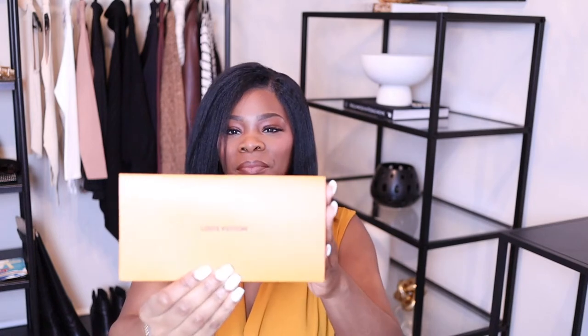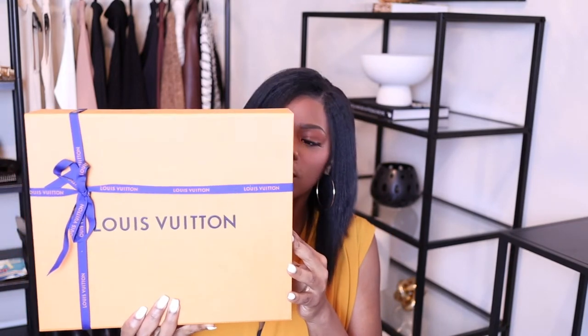Of course it comes with the receipt and stuff. I'm not sure if I really like the new packaging — I'm old school so I still like the brown color that we used to get. And here's the box, of course the typical Louis Vuitton box.